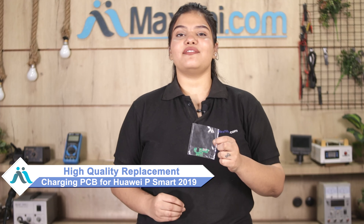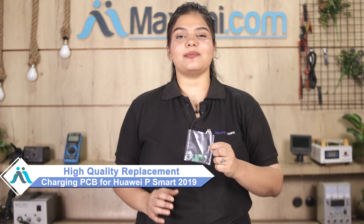Hi friends, this is Lucky from Maxp.com. Friends, if your Huawei P Smart 2019 charging PCB is damaged and you're worried about high repair costs, don't worry. You can buy a high-quality replacement charging PCB for your Huawei P Smart 2019 at a very affordable price from Maxp.com, and fix your phone yourself at home or get it repaired by any professional very easily.